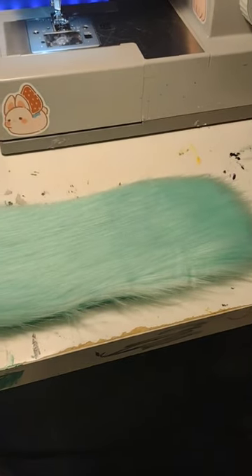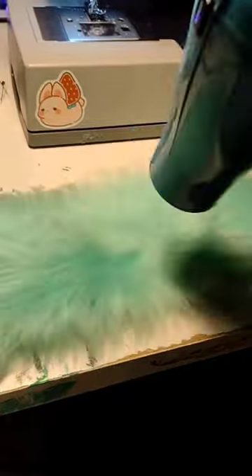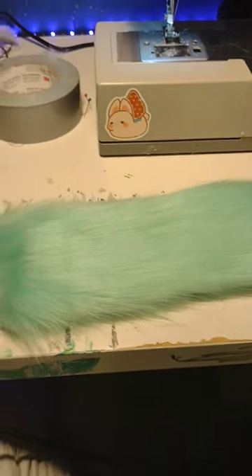And it's already looking a lot better, but you might have to do this a couple times over to fully get rid of it. And now it is pretty much unnoticeable. I hope this helped.